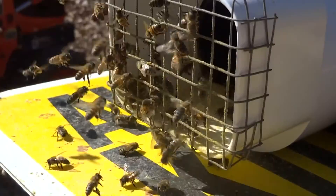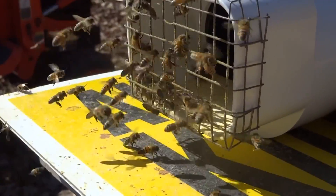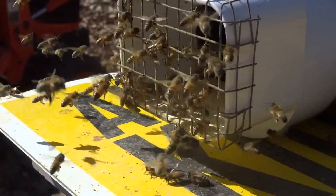Just thought you'd be interested in this open pollen feeder update. If you like these videos, hit the red button in the corner and subscribe — be happy!